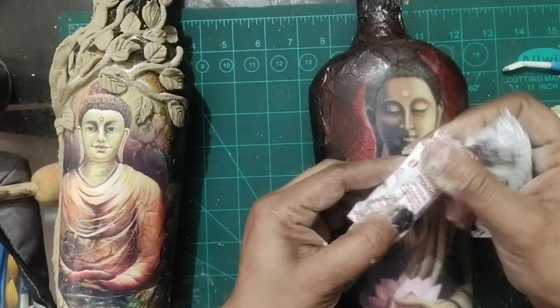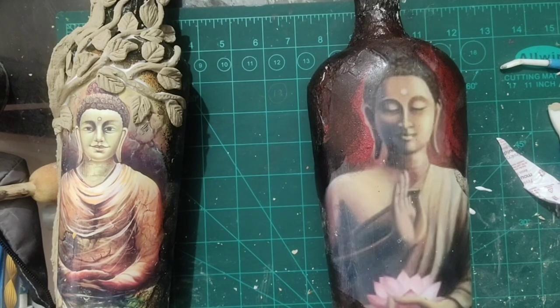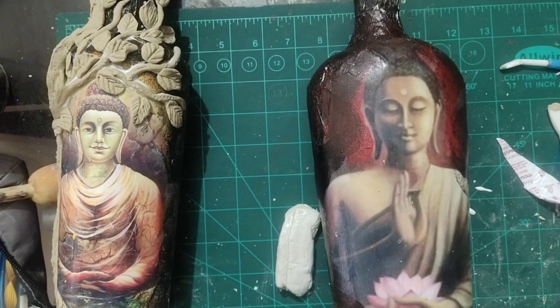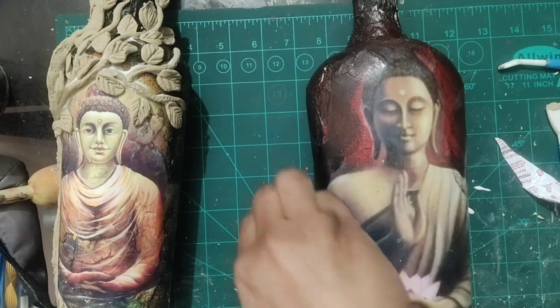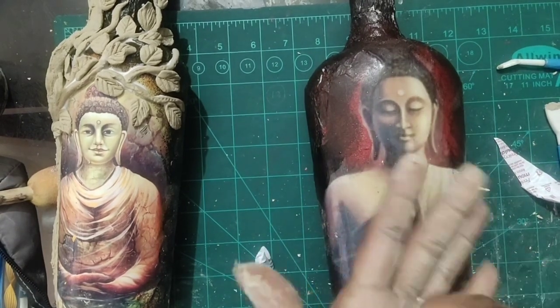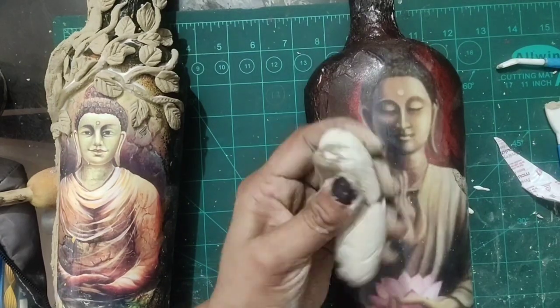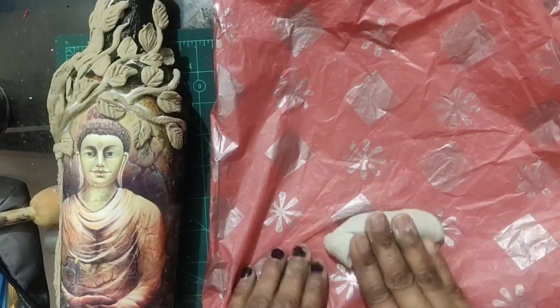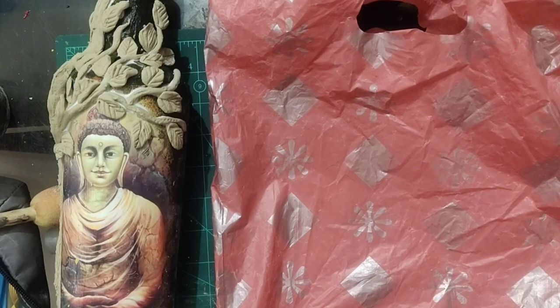For the second bottle I am using Mseal. You will have two packets — white and grey — in a box. Mix them well. If it feels very sticky, you can use talcum powder. Mix it with your hands.